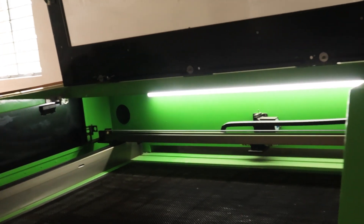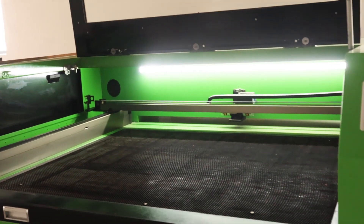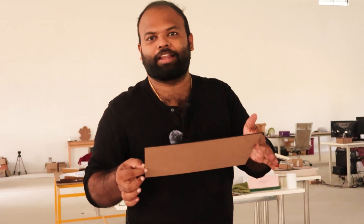The first step is when the cutting is done, there is a laser machine. The pieces are all laser cut. Complete.